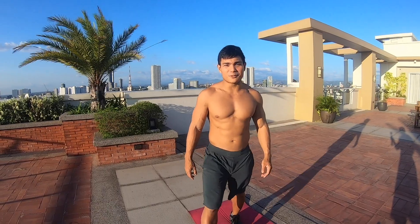Hi guys, I'm Dino, I'm Gino, and we're Boom Twins. Hi guys, welcome to our home workout.